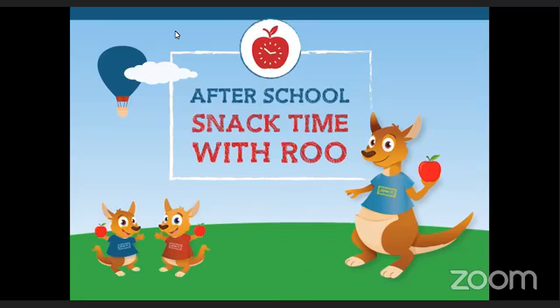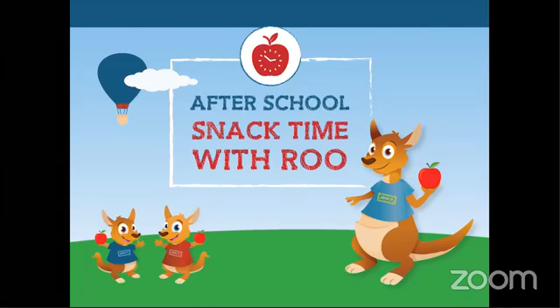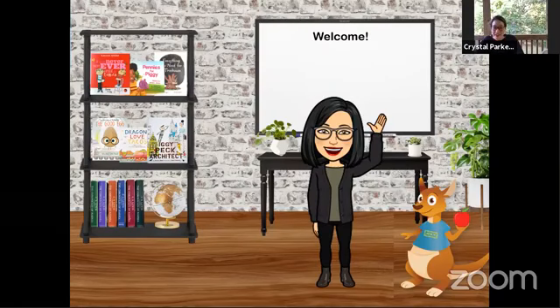Good afternoon, and welcome to snack time. We are so glad that you're here — we are waiting for our friends to join and then we'll get started. Welcome friends, we are so glad that you are here. Welcome to snack time. We are so glad that you are joining us today.